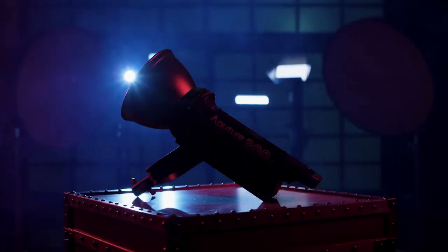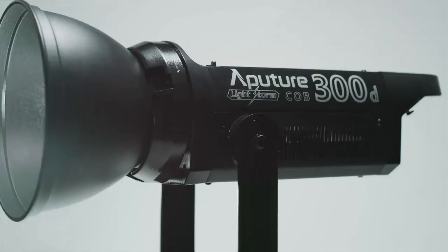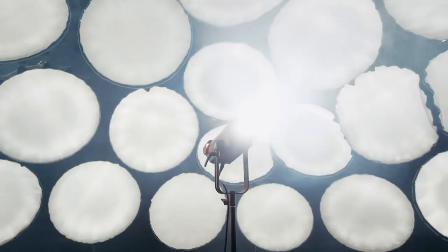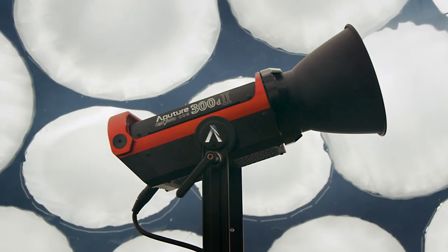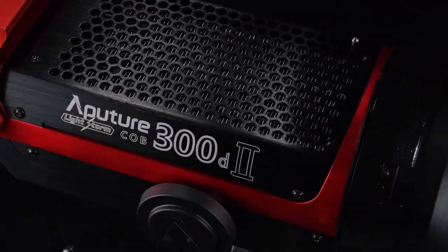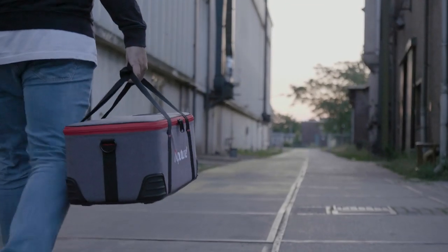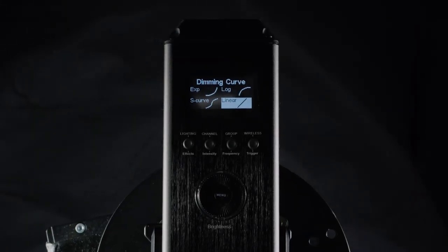Two years ago, we released the 300D, a powerful and modifiable compact LED. But we knew we could make it even better. Powered by user feedback, the new and improved 300D Mark II has more output, is more durable, more portable, and more intelligent than the original 300D.